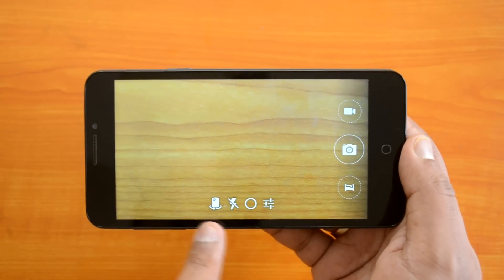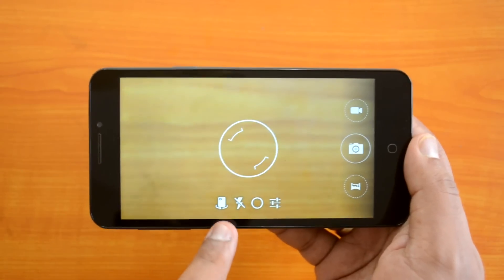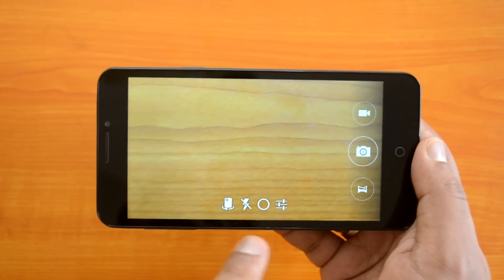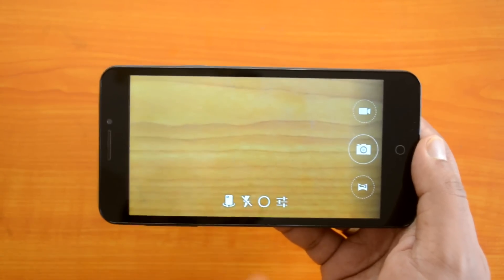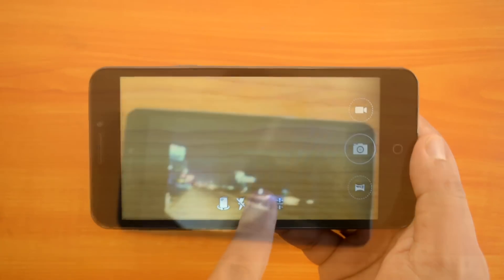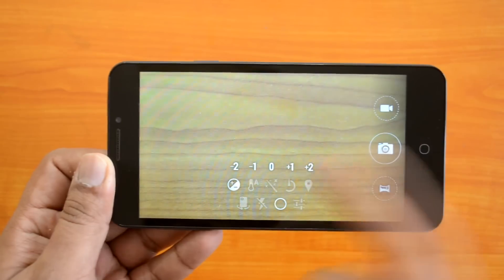At the bottom there are four options. The first is to switch to the front-facing camera if you want to take a selfie. The second option is the flash — you can choose auto flash, always-on flash, or switch off the flash entirely. Those are the three flash options available.